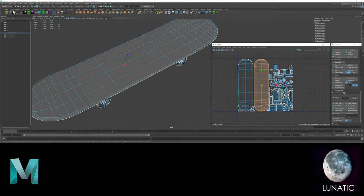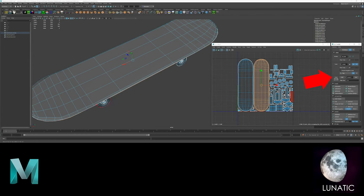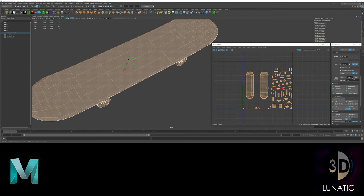You can check the texel density of the shells here. After layout, they should all have the same density. You can also set whatever density you like for any selected shells.